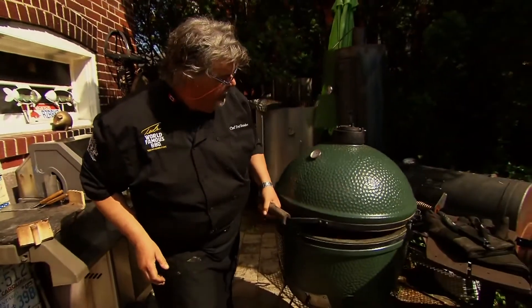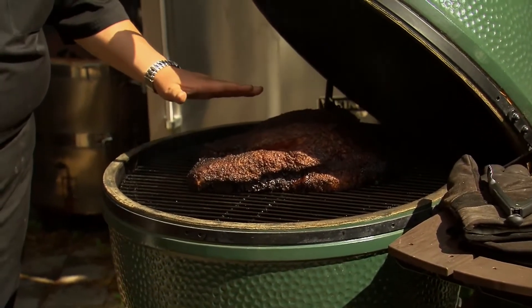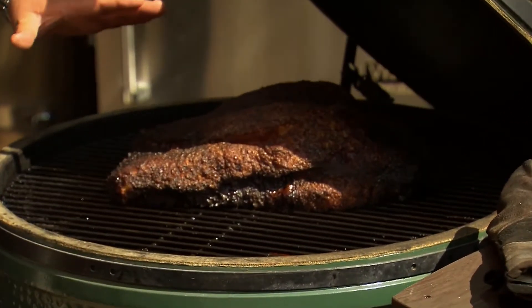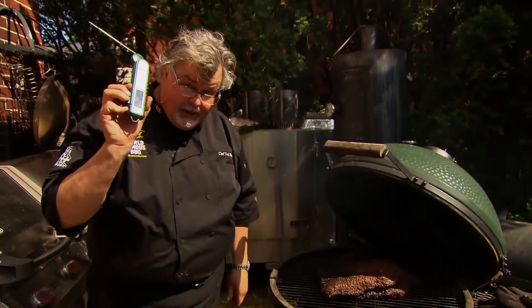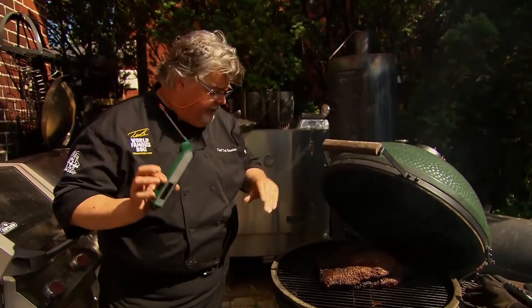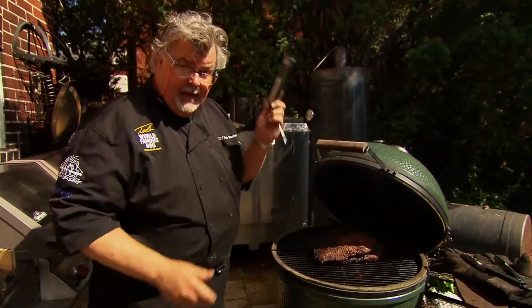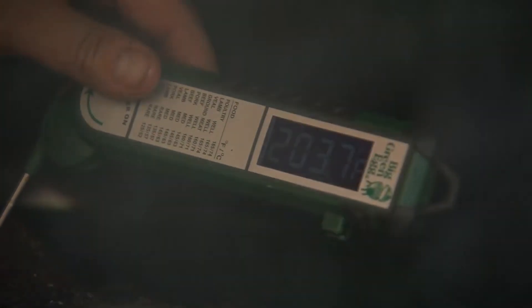So we're gonna pop it open now. Look at that — this brisket's been in here for about 14 hours. And this is the key: temperature was in that 225 to 235 range. But the key is your thermometer — you want to put that into the meat and look at it. That's the perfect spot. It's done.